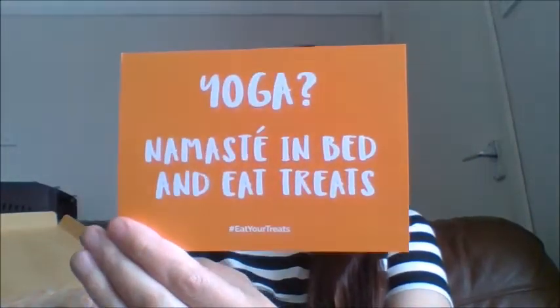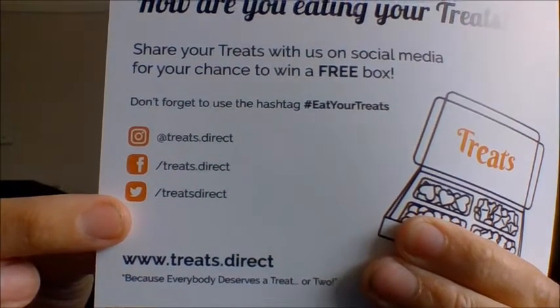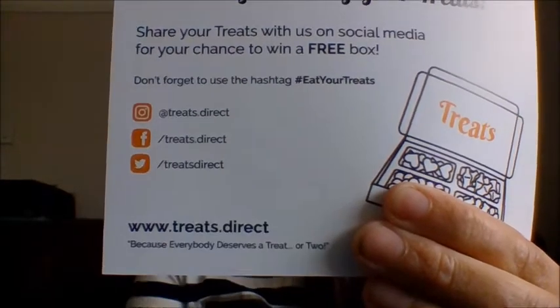Inside, you will find a card. This one says: yoga, namaste, in bed, and eat treats. And at the bottom, you will find hashtag eatyourtreats. They like you to do that on Twitter when you've got your treats, to let them know how much you love them. And then on the back here, it says: how are you eating your treats? Share your treats with us on your social media for your chance to win a free box. This is all their social media, and this is the website down below.